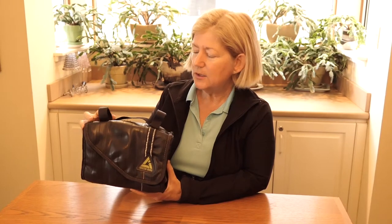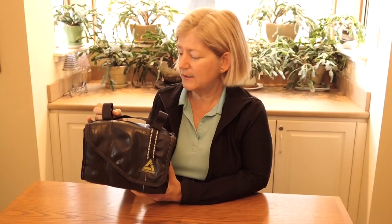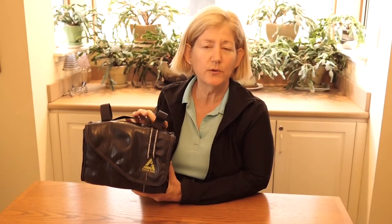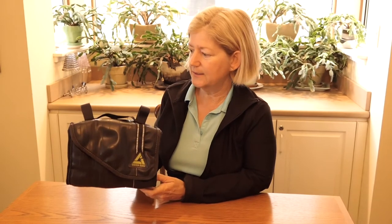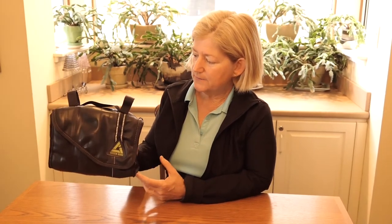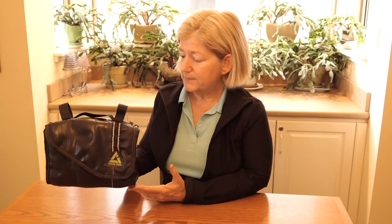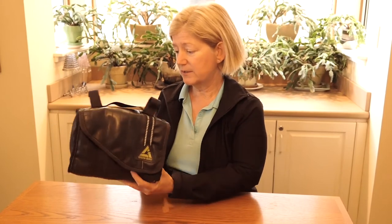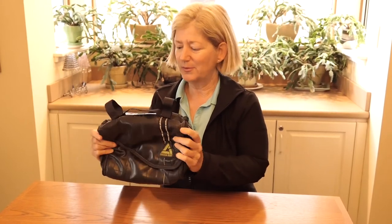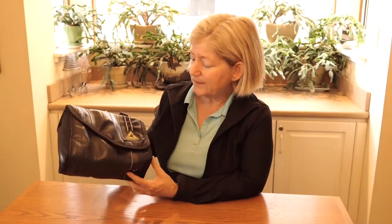I bought this bag probably 3 years ago. It's possible it's one of the first bags they made, and I'm guessing the newer ones have been improved significantly. It is $46, which is kind of a lot. But I've had it for 3 years and there are hardly any scuff marks on it. It's really just bombproof. And because I like to cook, I really find that it's worth it. And it's nice to have a cold beer at the end of the day.